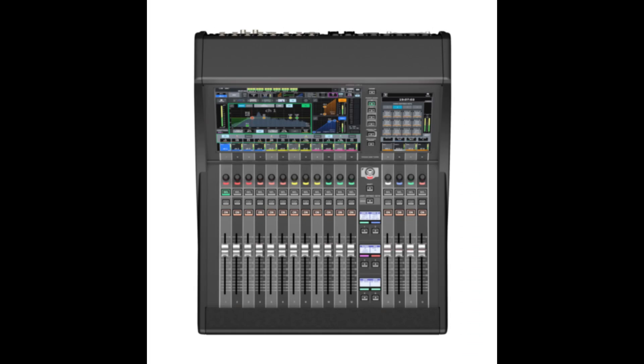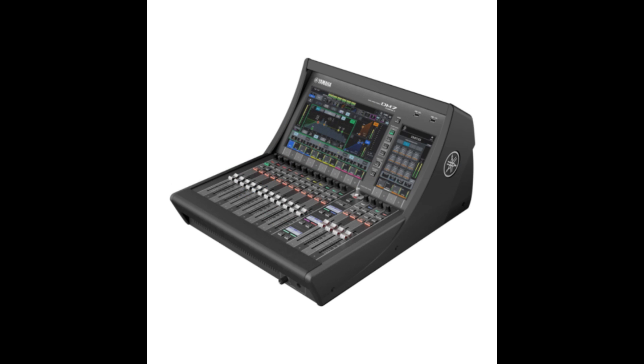Hey friends, welcome to PowerCode Music. In this presentation we are going to do a quick overview of the Yamaha DM7 Compact 72 Channel Digital Mixer.